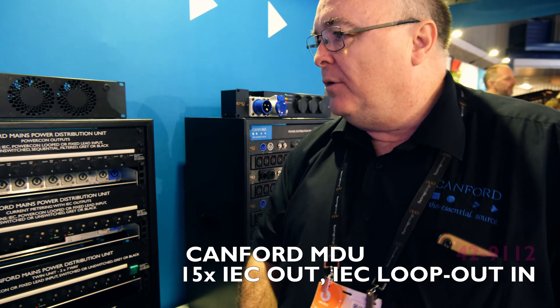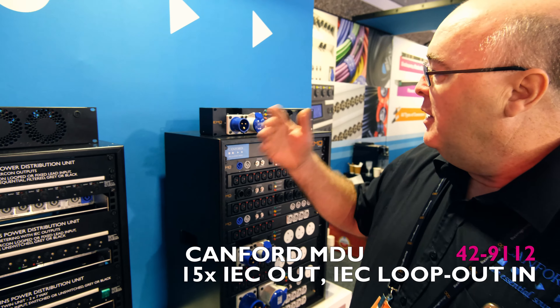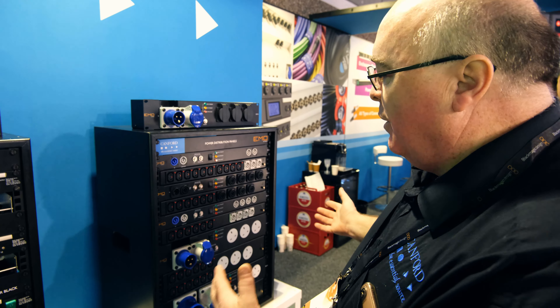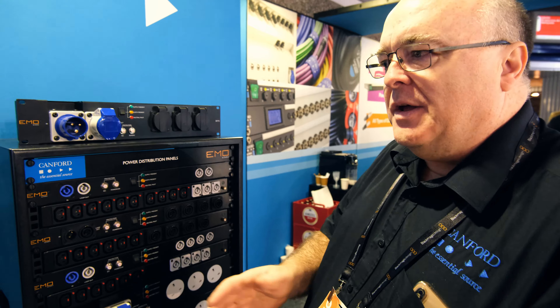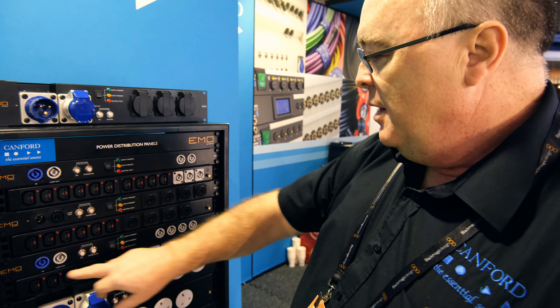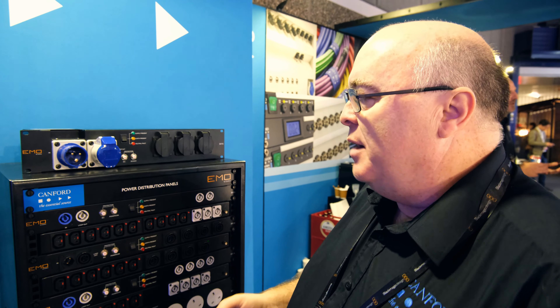Canford MDU range — quite a large selection. We go from sequentials and standard metered versions, and we've also got what we call the more heavy-duty EMO brand. We find a lot of crossover with broadcast and touring, flexible with various connectors which are lockable, so if they go into racks or A&O B vans they're not going to vibrate loose.